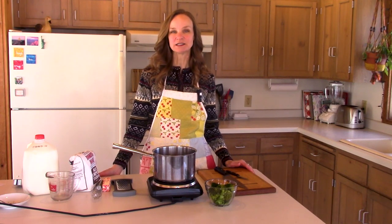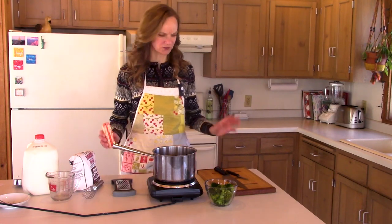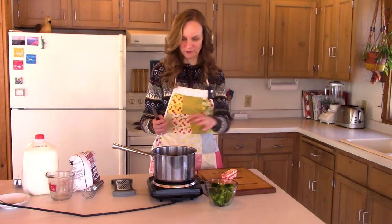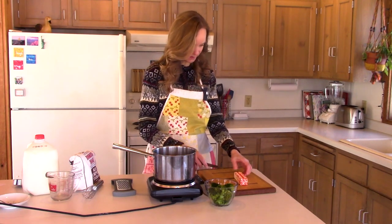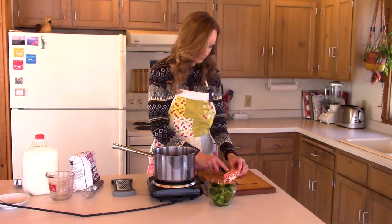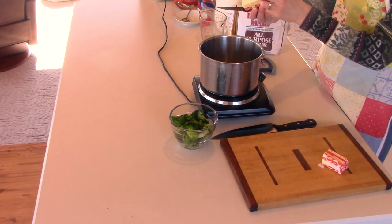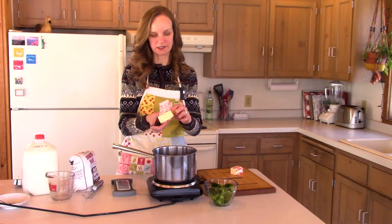Today we're making broccoli cheese soup because it's another crazy cold winter day out, and when it's 20 below I just want to make soup. So the first thing I'm going to do is basically make a cheese sauce for my broccoli cheese soup.